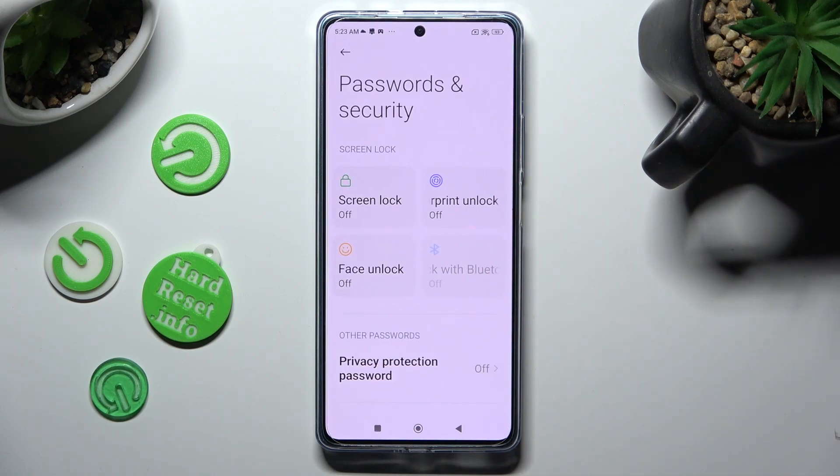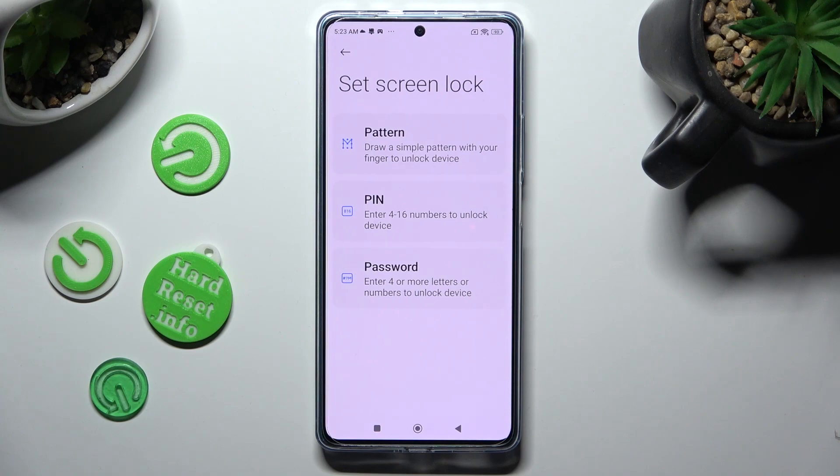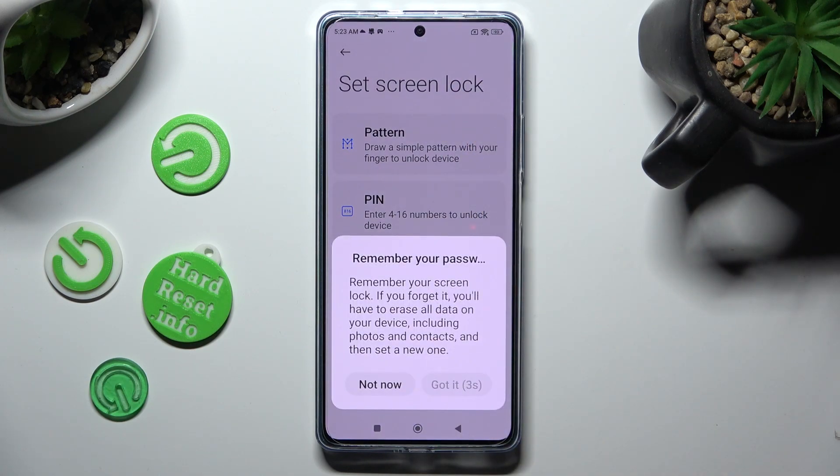Now tap on Screen Lock, select one of the login methods — pattern, PIN, or password — and wait 5 seconds. After that, select Got It in the pop-up.